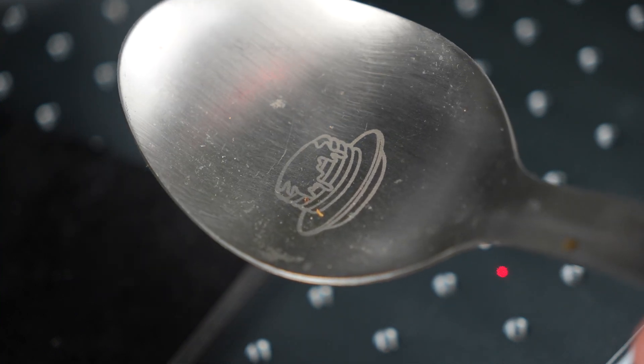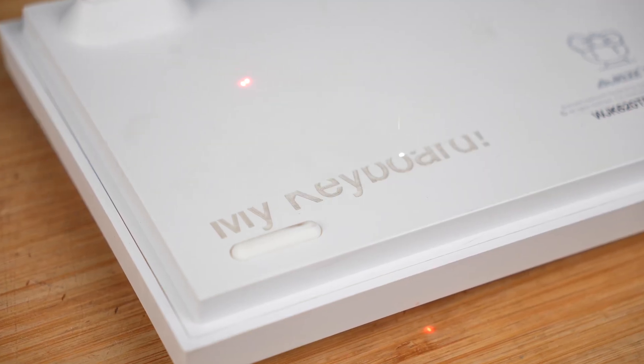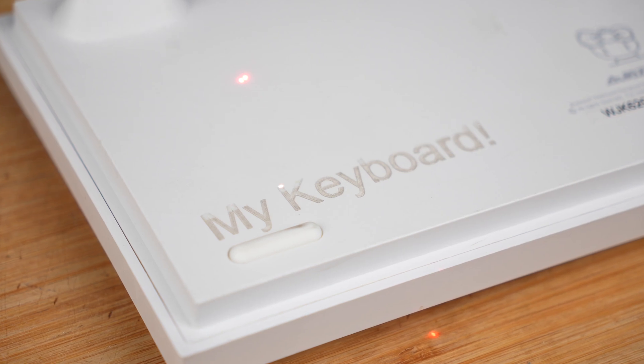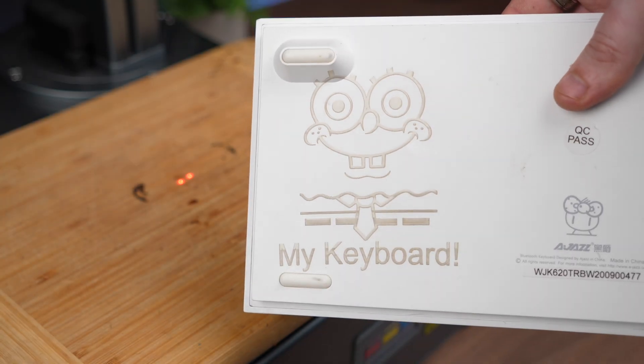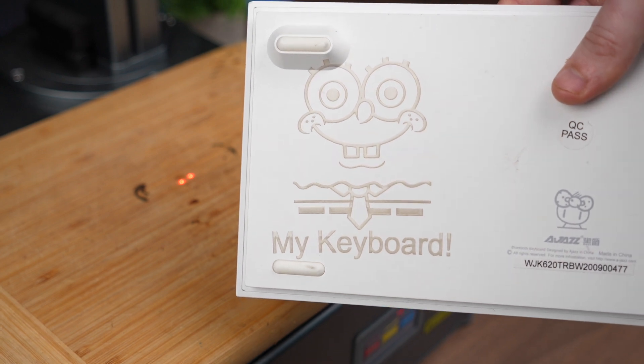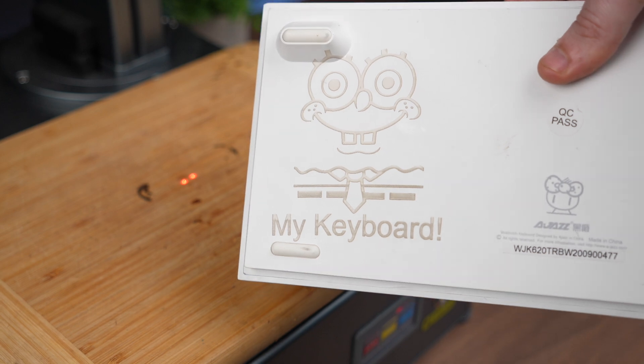You might not think of a fiber laser for plastics, but with the right settings it does a solid job. I tested it on ABS and certain coated acrylics. Just a heads up though — you'll want to be in a well-ventilated area because some of the materials put off some really horrible gases. But performance-wise: smooth, consistent marks with no warping or bubbling.